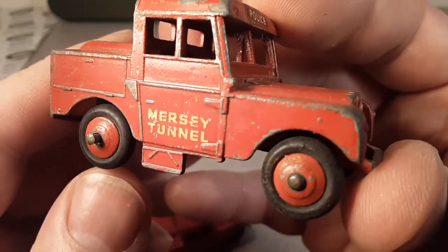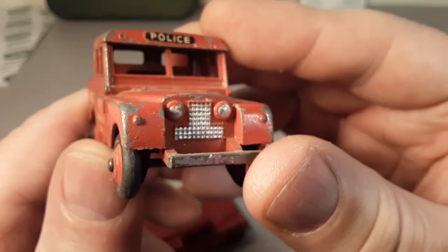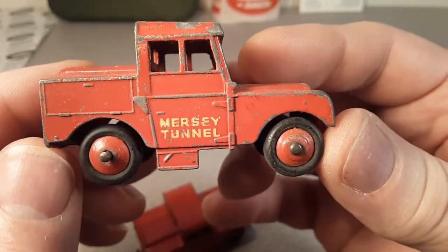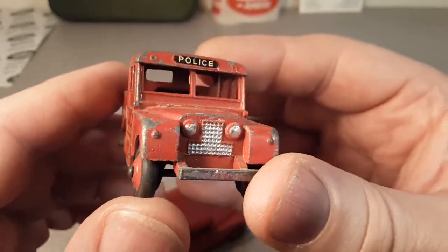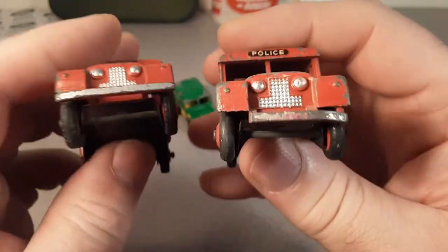Slab-side Series One. I believe this is replicating a 1959 or maybe even earlier Land Rover. It's a tunnel service police vehicle — they go down there checking things out and making sure everything's good.